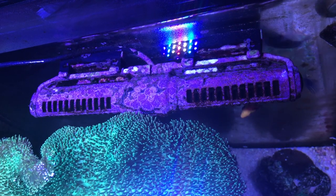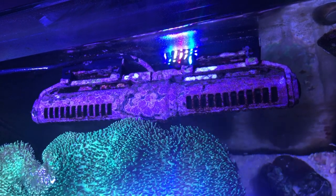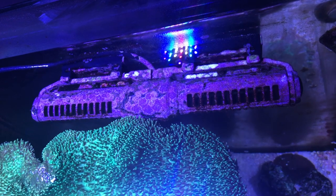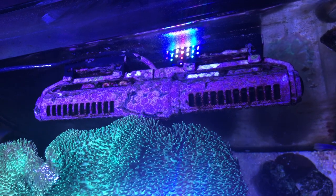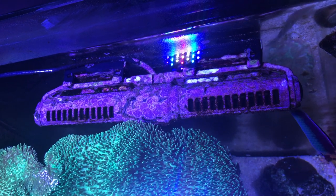So I changed from the Gyre XF230 to a Vortec MP40. What I have now is two gyres, and when one gets a little bit dirty, I just swap it — put it in a bucket and clean it and put the other one on the tank, so I rotate the two.